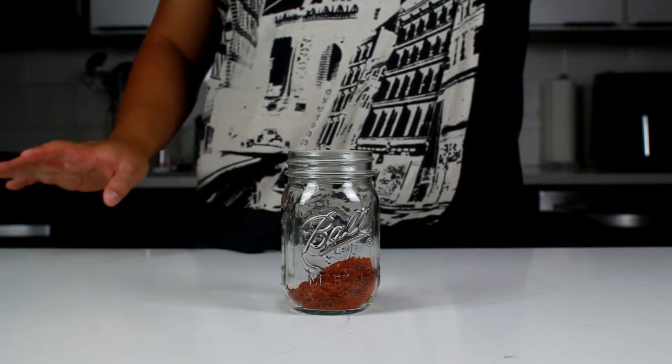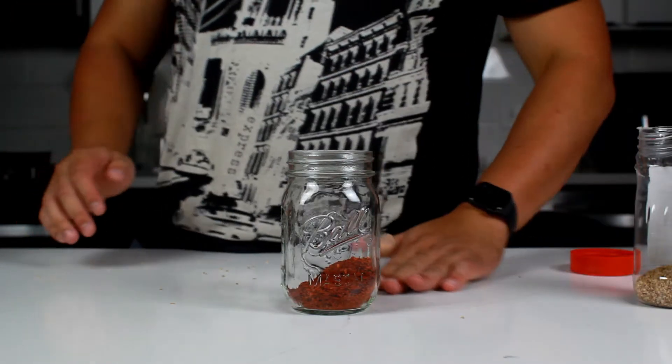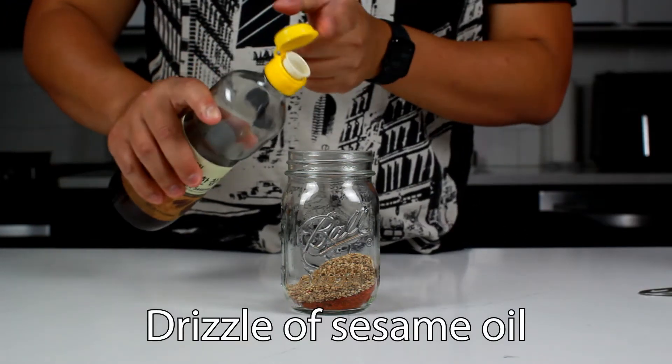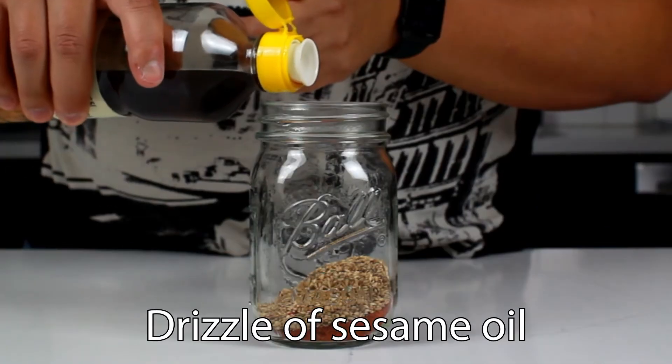You can stop here if you want, but we can add more fun things. What I like to do is add a tablespoon of sesame seeds and just a tiny drizzle of sesame oil — don't put too much though, because this is just for flavor. So just a tiny bit.